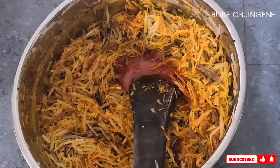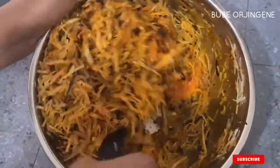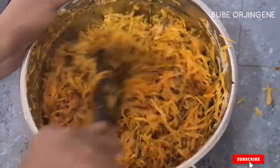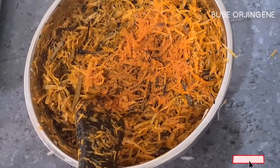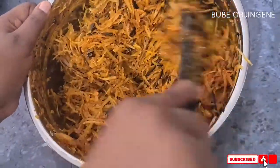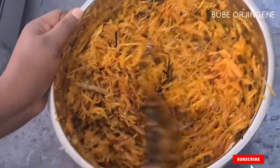As you mix, if you notice more oil is needed, add it in and check the seasoning. This abacha is basically very simple to make — no stress at all. The key to getting the right flavor is to make sure you toast your ehuru, the pepper, and the crayfish. Toast those three things and you will not miss out on the flavor at all.